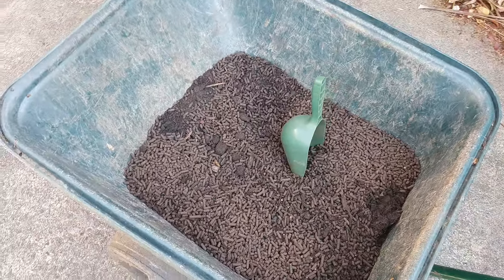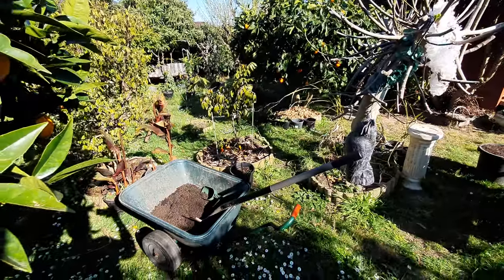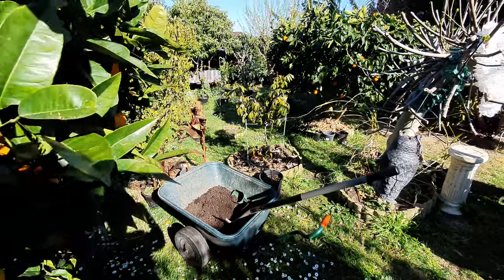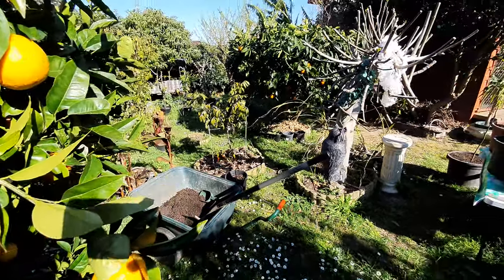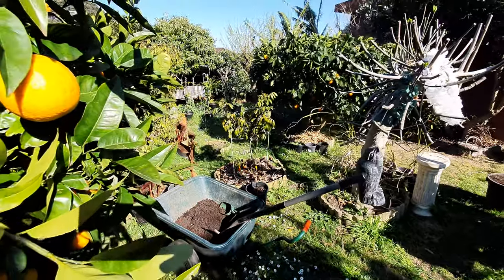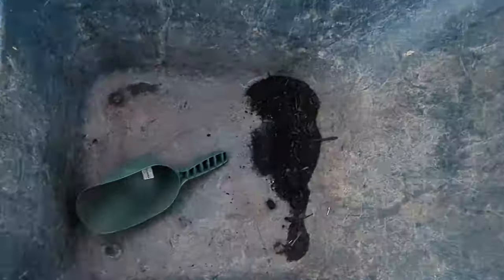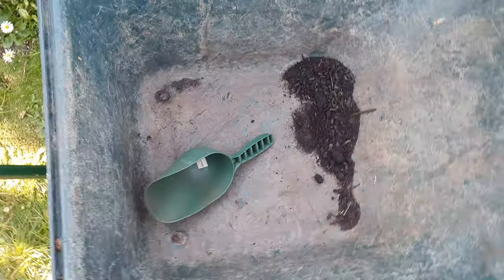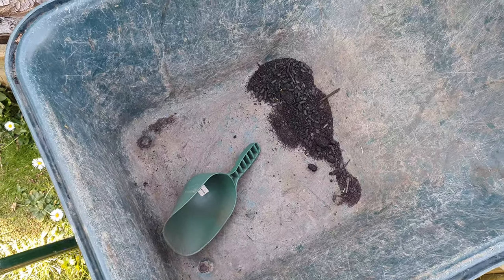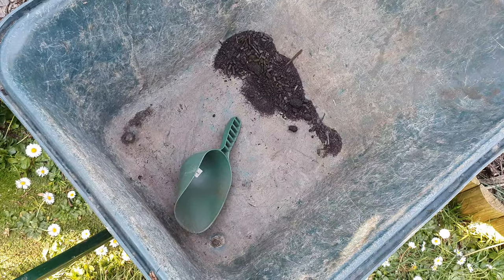That worked out really good. Let's get this job finished — I'm going to do the back now. I hope I have enough; there are twice as many trees back here. And that's the fertilizing schedule and regiment here at Fruitopia.